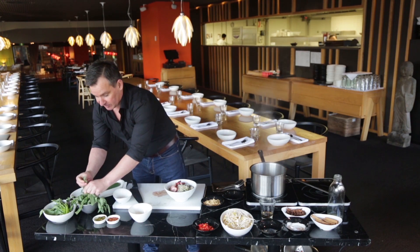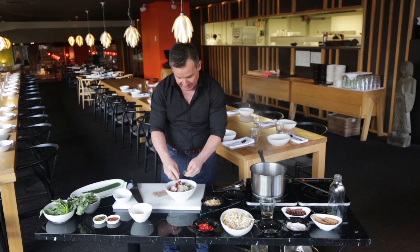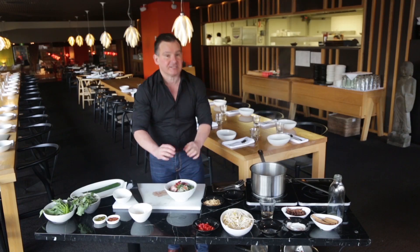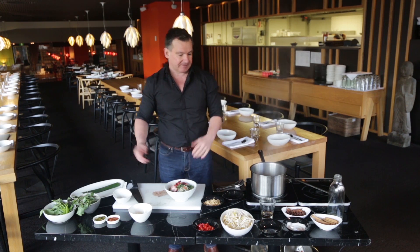Now we're just going to break up a little bit of Thai basil — a fantastic aromatic flavour this gives to the soup, so we're just going to tear it up with our hands. A few chillies on top, more colour than anything else. Obviously if you like your soup really hot you can add more chilli, but what I tend to do is serve a few condiments on the side so you can make it as hot or as mild as you like.